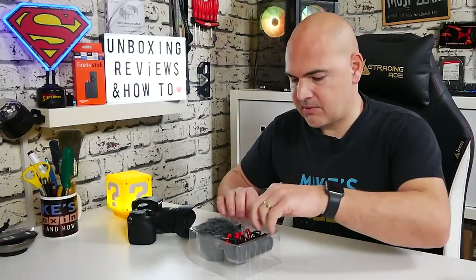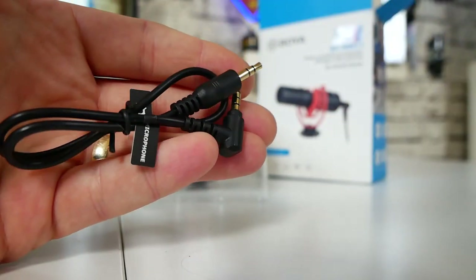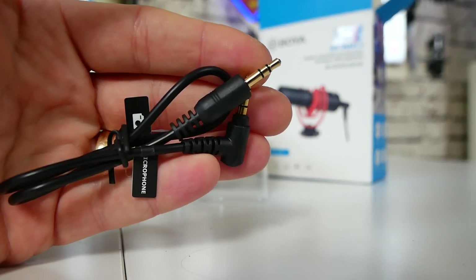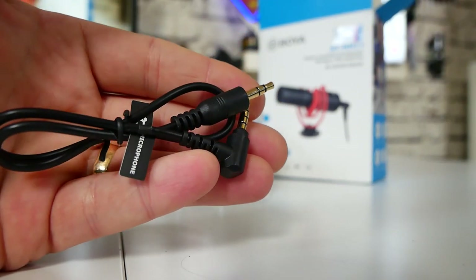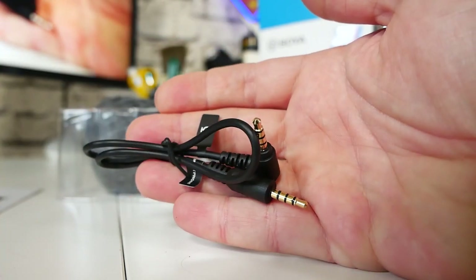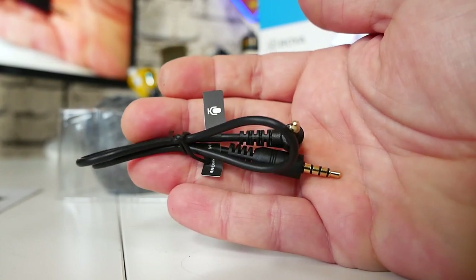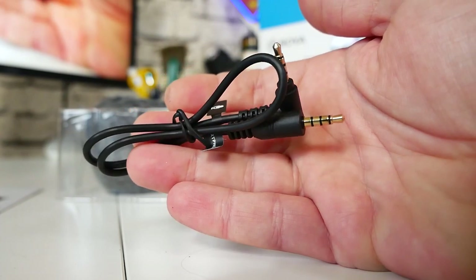Inside the microphone package itself, there are two connection leads. You've got one lead for PCs, DLSRs, and standard 3.5mm jacks. You also get another one for iPads, iPhones, and mobile phones. It is clearly written on there which one's which and which end goes into which. If you plug these in the wrong way, on some of the cables they will not work, because these are TRRS and TRS accordingly. The right-angled connector goes into the microphone and the straight plug goes into your device.